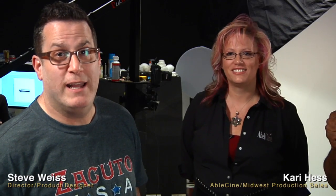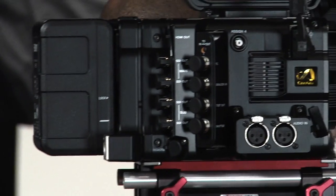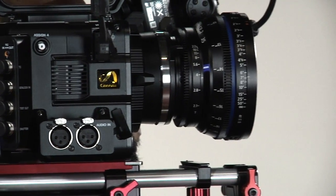We have Carrie from Abel Syntech today and she brought us the PMW F5 to see. This is Sony's new 4K camera option. Between the F5 and the F55, they're the new 4K offerings coming out right about now.